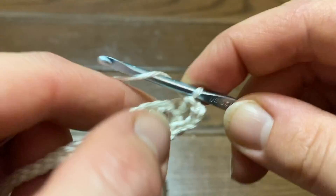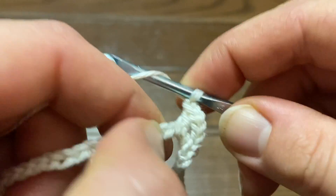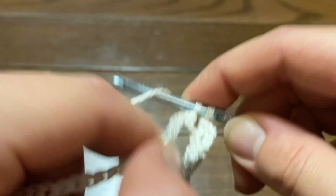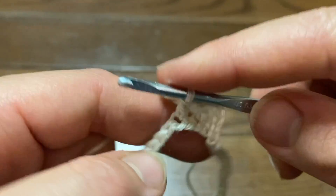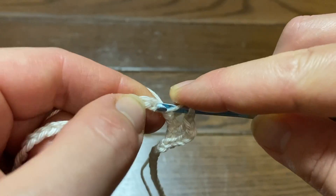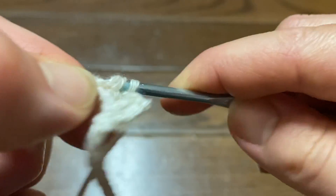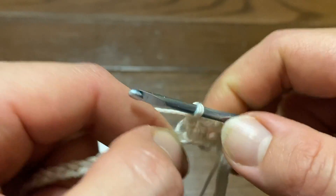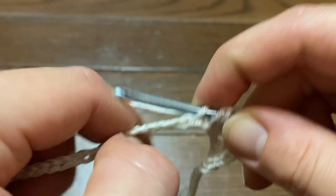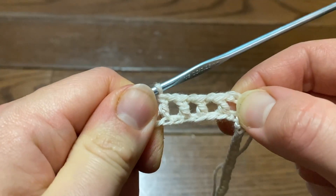Our chain three acts as our first double crochet, with the one chain-one space. Then we're going to chain one, skip the next chain, double crochet into the next chain — chain one, skip the next chain, double crochet into the next chain. So we're going to be skipping a chain between each double crochet to make a space, and we continue this pattern all the way around the row.